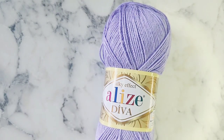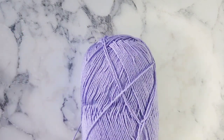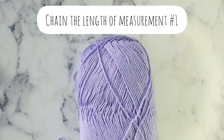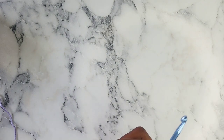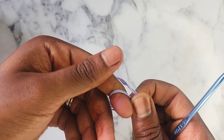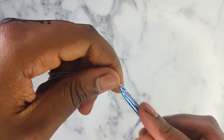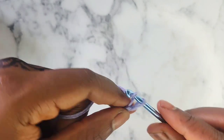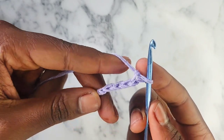For this tutorial you are going to need two different measurements. Measurement number one is the length from the top of your nipple down to underneath your boob. You're going to get that measurement and make a chain the length of that measurement. For me, after doing a gauge swatch, I need 26 stitches or chains.